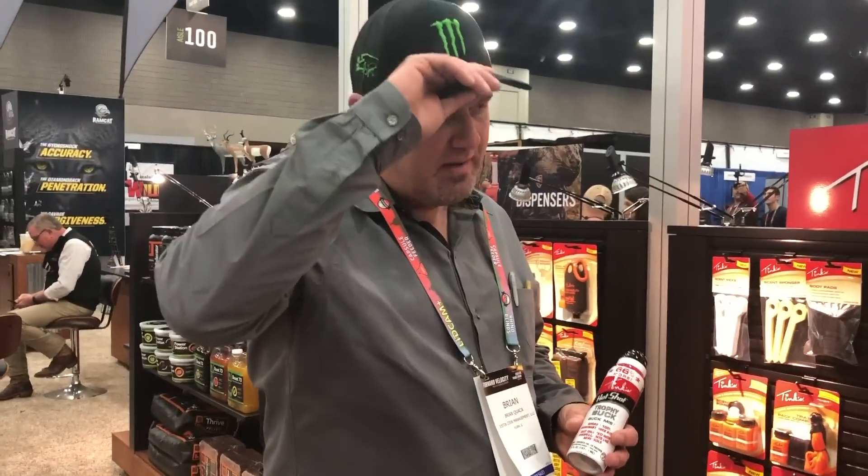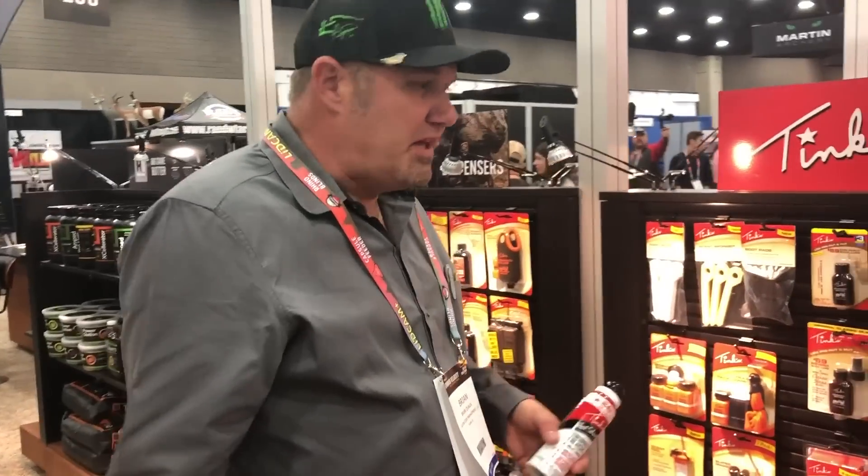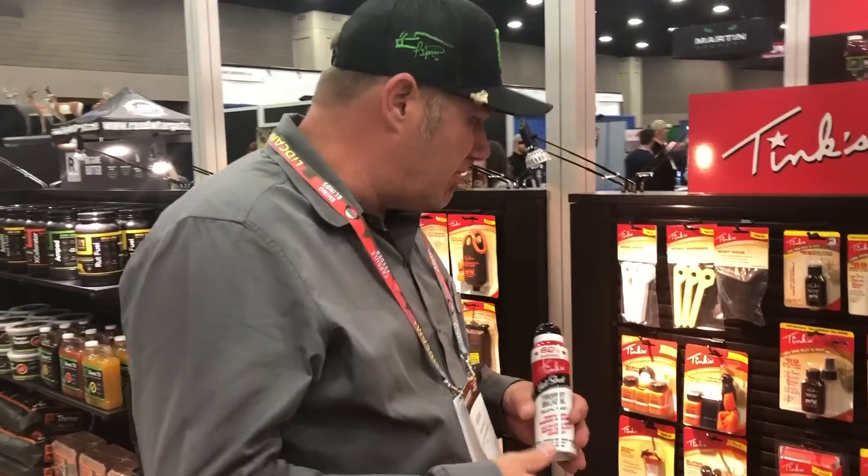So in the past, you guys, over the years, you've seen me decoy deer. That's what I'm talking about today.